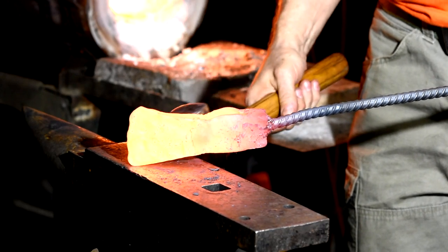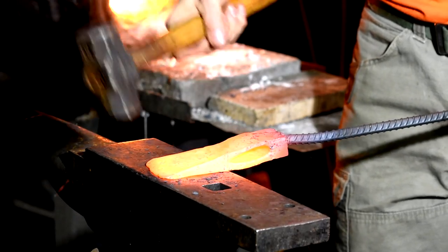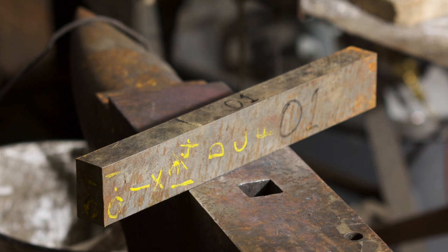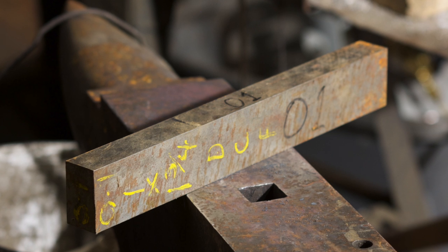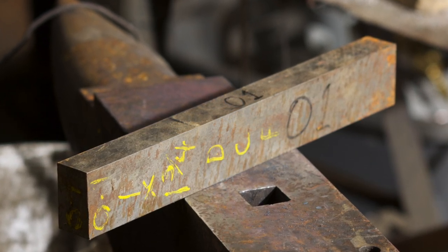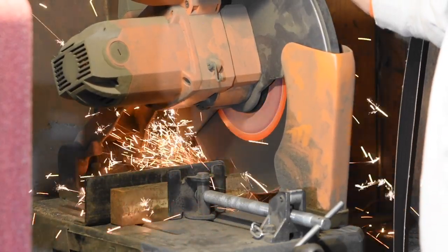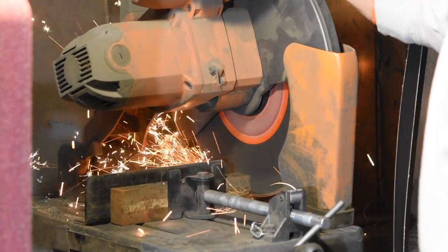I'll be honest, I haven't made many axes before, so this is somewhat of a learning experience for me. I'll begin with a piece of O1 tool steel. Normally, axes are made from lower carbon steel than this, but this should work just fine. I'm heat treating it in a way that will result in a somewhat harder edge than a conventional axe, but it'll have a nice, resilient body so that it won't crack under heavy use. More on that later.